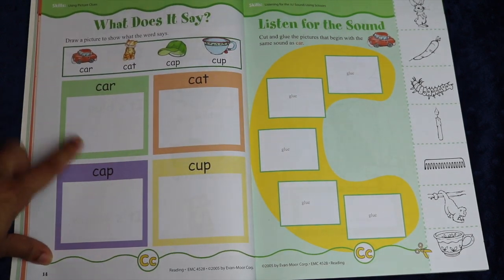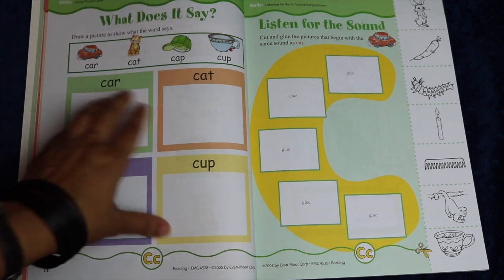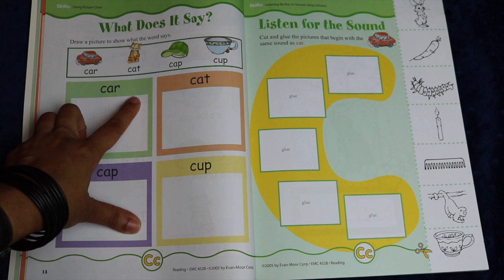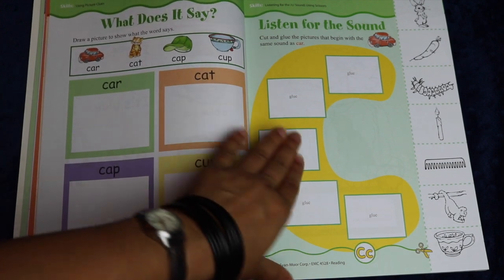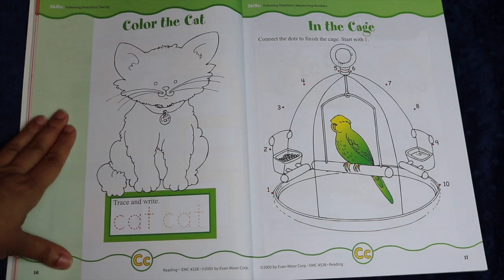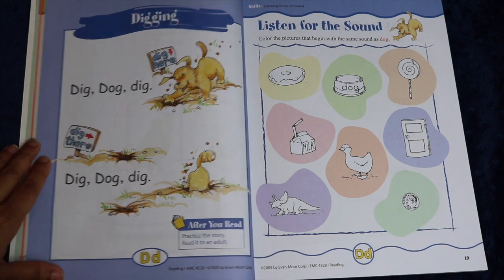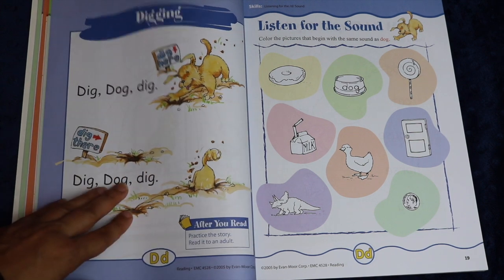Here you have 'draw a picture to say what the word says.' These are very simple three-letter words, so once your child gets to the point where they can put together letter sounds phonetically, you are pretty much ready to go ahead with this book. Here you have the same sound of 'car,' color the cat, connect the dots.